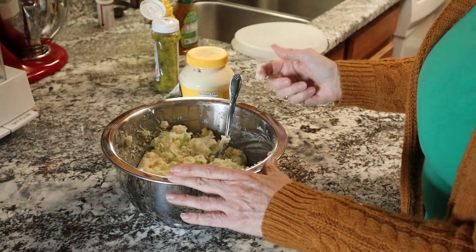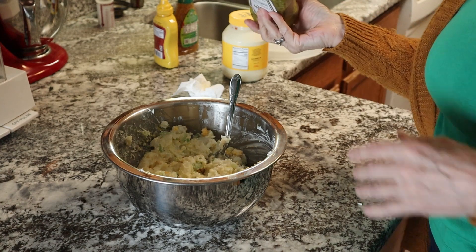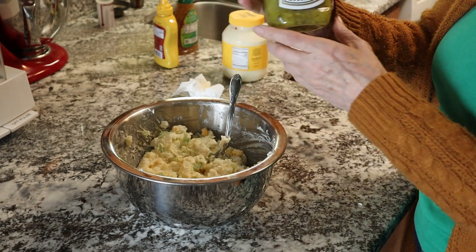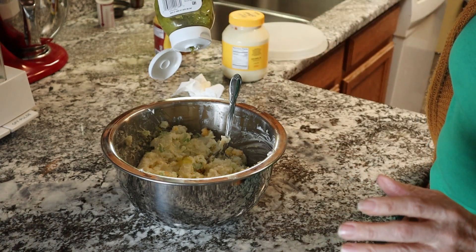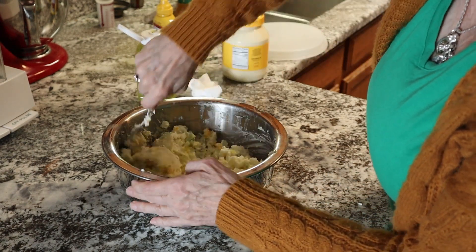You mix that all up and then I'm gonna do a little blob of dill relish. This is Heinz, just a couple squirts. Mix it in and see where you're at.